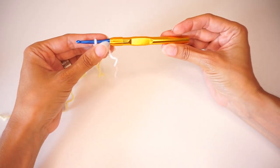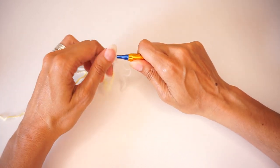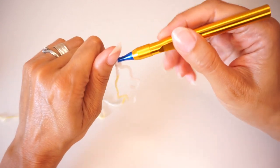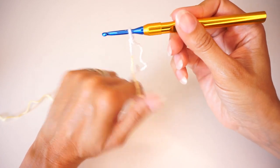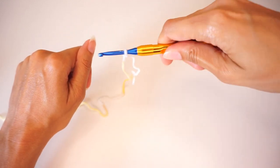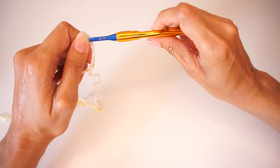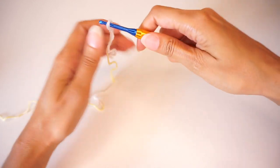Now that my hook is all put together, it does seem to be long enough and it fits nicely in my hand. However, my thumb is sitting on this bump here and not on the flat surface. Maybe if you're a pencil grip holder it might be comfortable, but I hold my hooks like a knife, and if my hand is where this flat surface is, I don't feel like I have good control of the hook. The placing of this flat surface is not ideal for me, but let's see how it works.